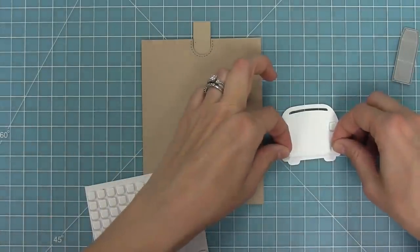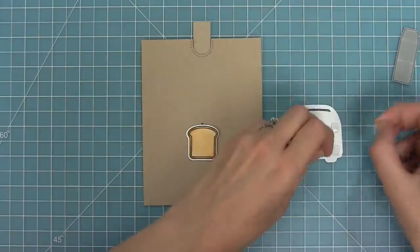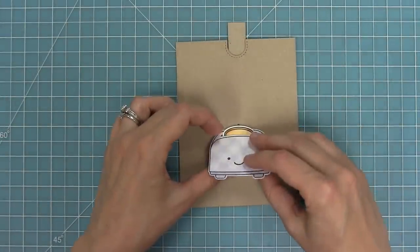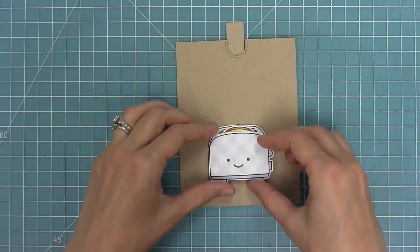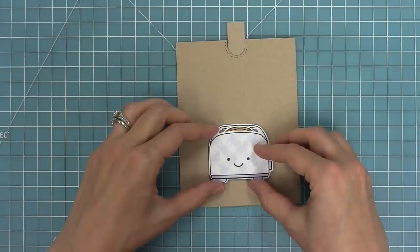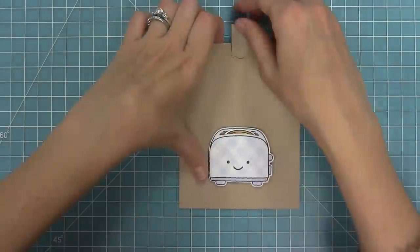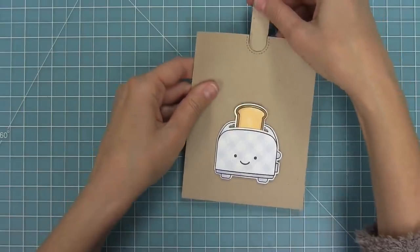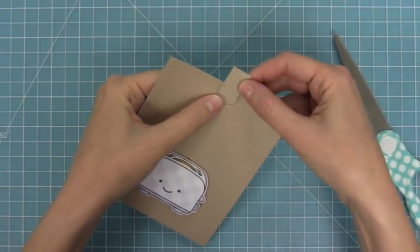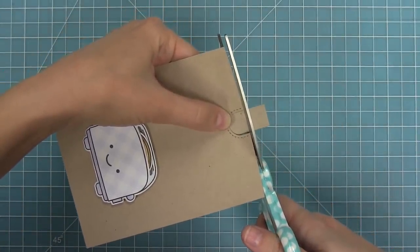For the toaster I'm gonna use four tiny foam squares only on the outside edges so that they don't get in the way of my toast. Then we're gonna thread the toast through just like that and move the toaster up until it just covers the slot. This is so cool because we're covering up the slot so it really looks like magic when you do the pull tab — the toast can move in and out but the slot is completely hidden. So now put the toast all the way into the toaster and trim off any of the excess.